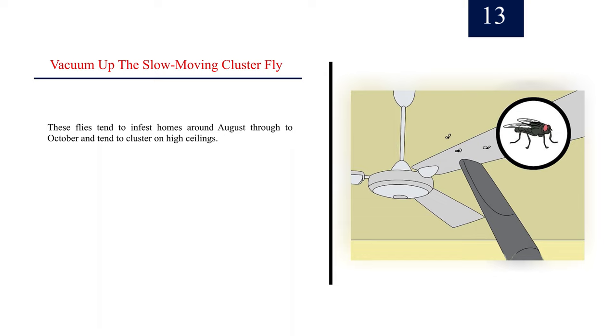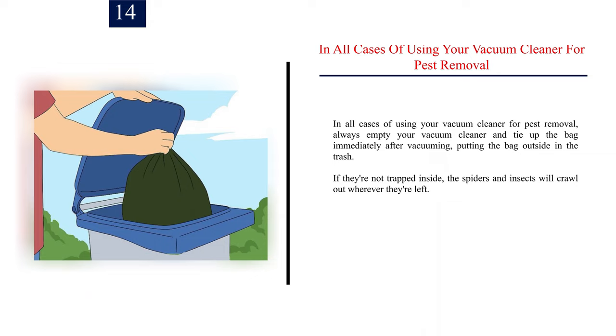Step 13: Vacuum up the slow-moving cluster fly. These flies tend to infest homes around August through to October and tend to cluster on high ceilings.